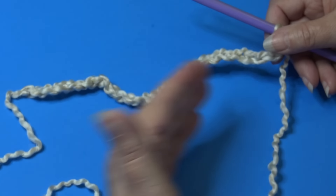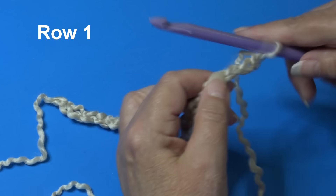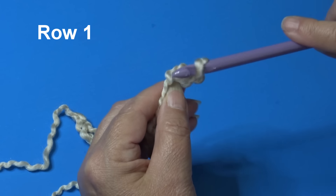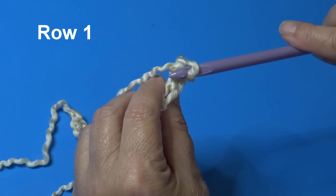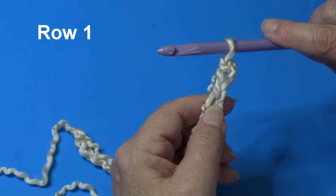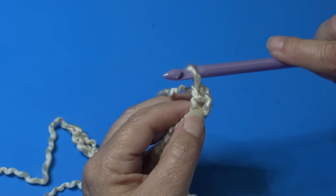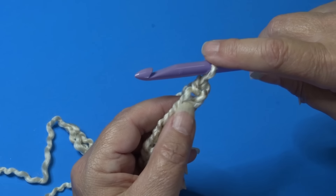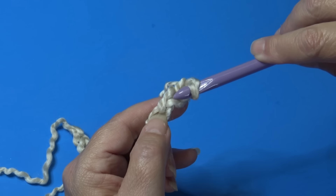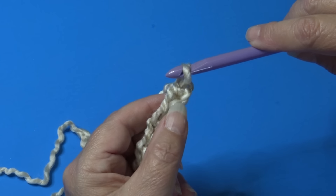For this blanket we're just making panels. For your first row, you can insert your hook into the top loop of the chain, but I'm going into the back loop — the center loop of the three loops on the back of the chain. This helps you see your stitches better when putting panels together and working the border. The loop on the hook counts as the first stitch, so skip the first chain and insert into the second chain.